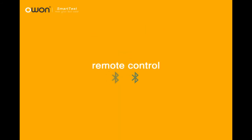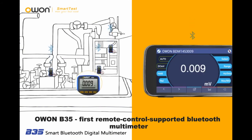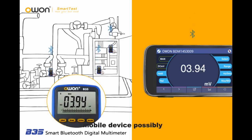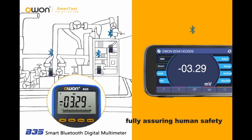Remote Control: The O1-B35 is the first remote-control supported Bluetooth multimeter. For an individual O1-B35, a mobile device can control it remotely, freeing people from touching the measured object and fully assuring human safety.